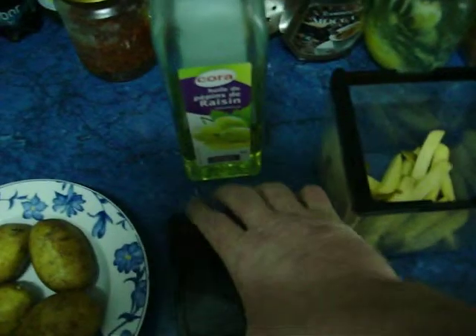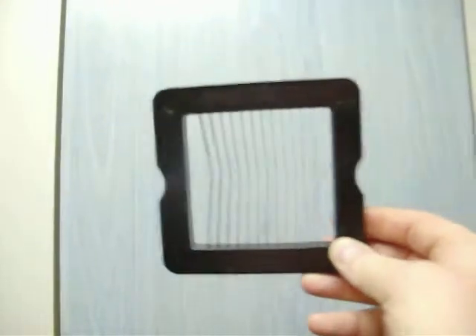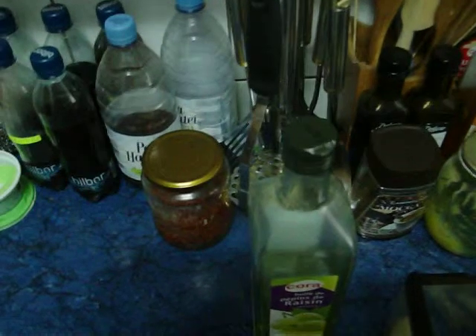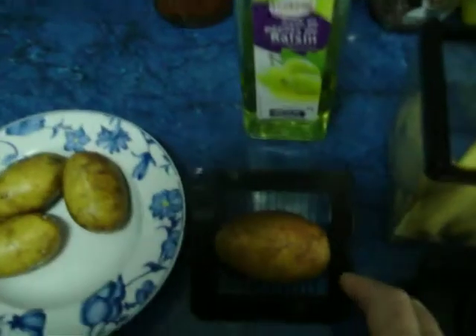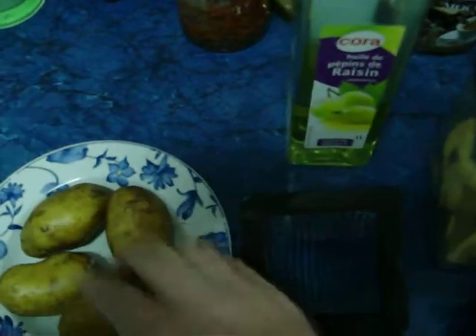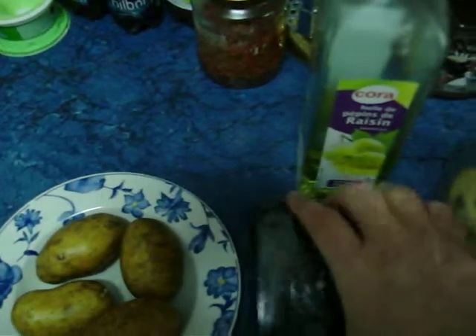Also, if you like scalloped potatoes — bake them in the oven — there's this contraption. You can see the blade. You put your potato in there like this and it will slice them flat. You can put bacon and cheese on them, whatever you desire.